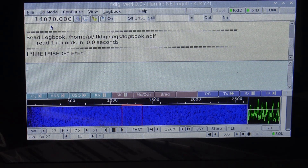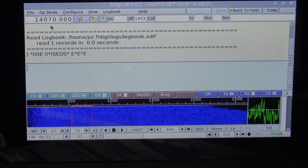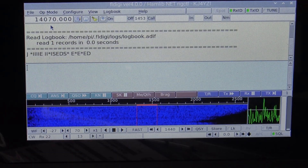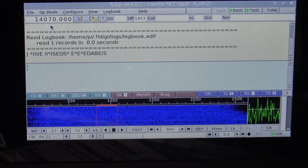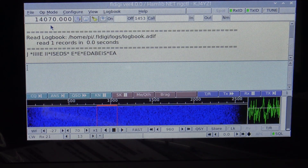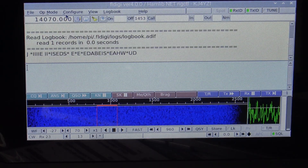I can use the VFO knob on the bottom right to get to where I need to be, and the top-right knob controls pitch on the waterfall. On a busy day you'll see signals at different tones on the waterfall — click on one and their conversation starts popping up at the top. Right now it's just noise, giving scrambled letters.